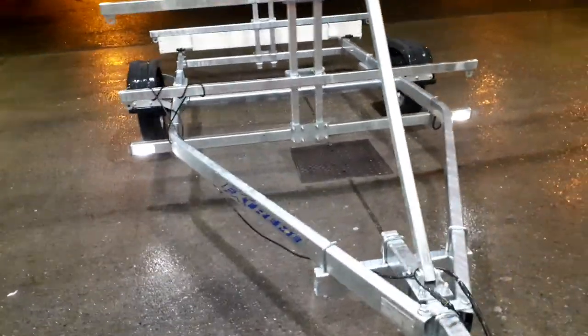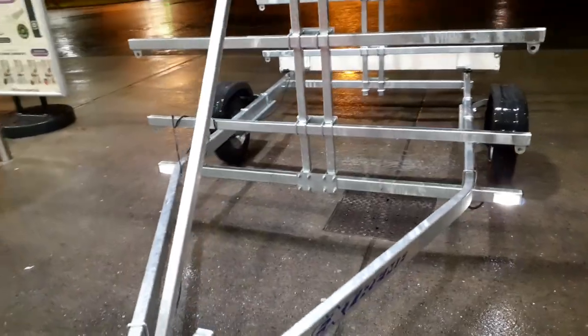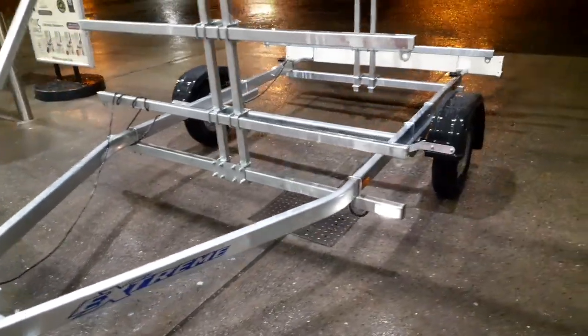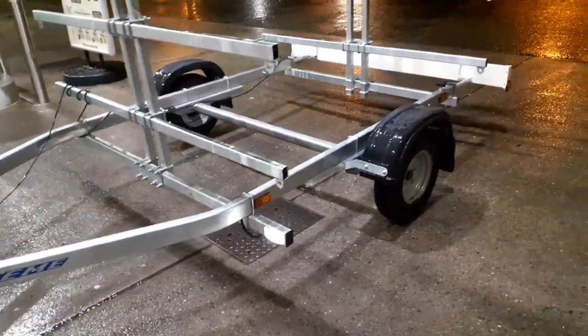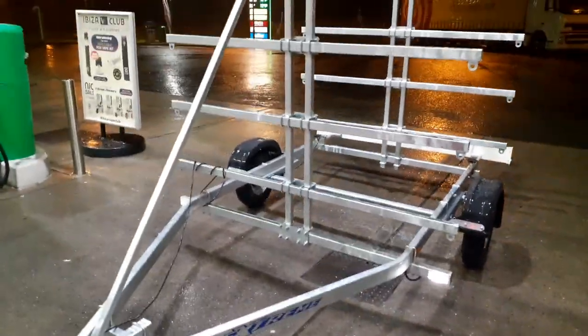It's got marker lights on the front corners because of the width of the trailer. It's got 145/10 tires with an Alco axle and sealed bearings — waterproof sealed bearings. Eight kayaks on the stack.